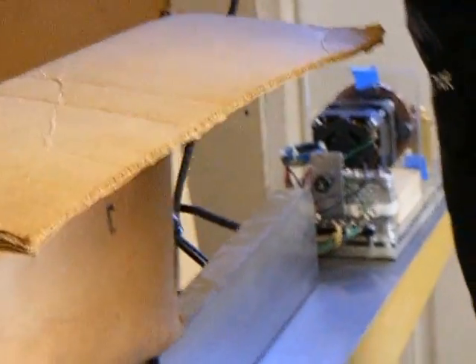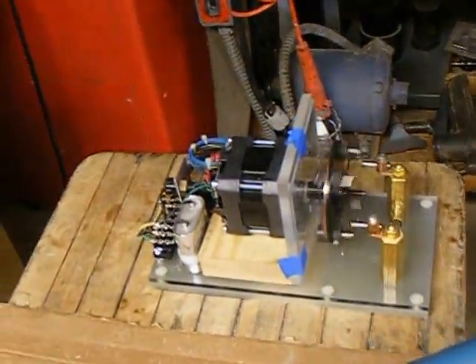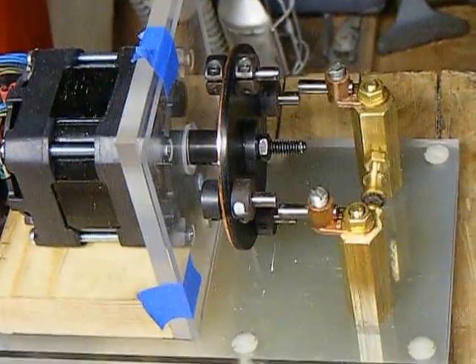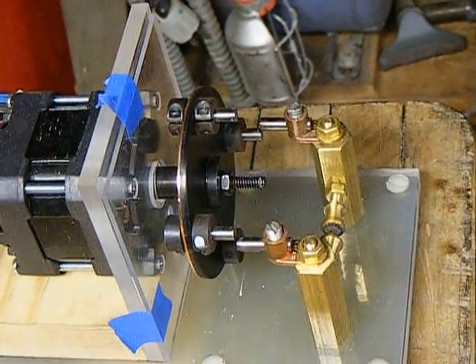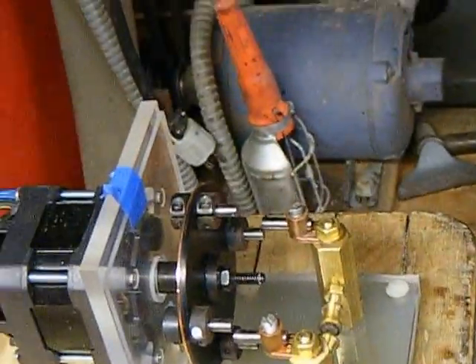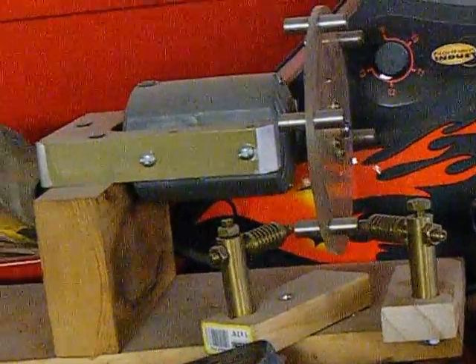I've seen mechanical rotary spark gaps. Do you see an advantage to one or the other? There's a lot of opinion about that. This is a synchronous rotary spark gap — this motor will give me 120 pulses per second, because your mains is 60 Hz and you have an above-ground and below-ground state, so you want 120 beats per second.